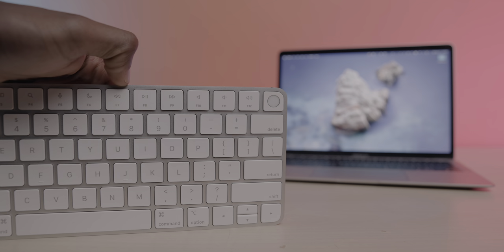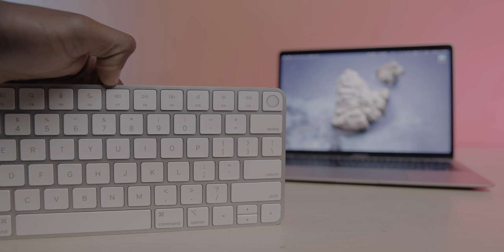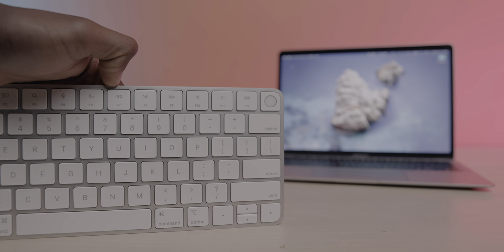But outside of all of that, these are the only real differences between this keyboard and the previous gen — not a whole lot of major changes, just modernizing some of the controls and shortcuts.